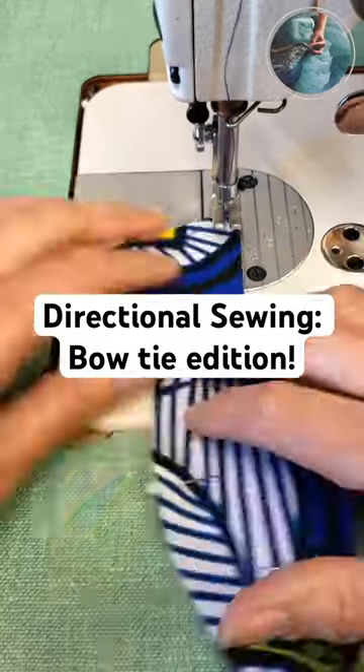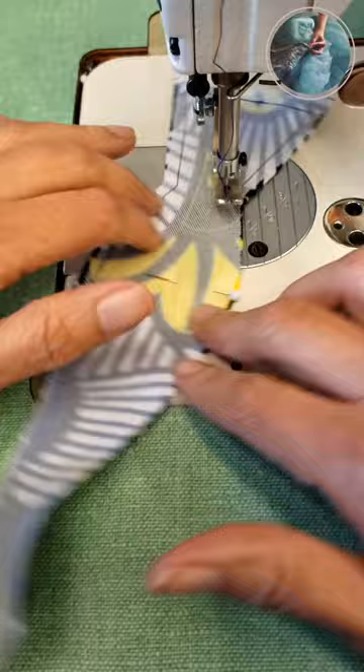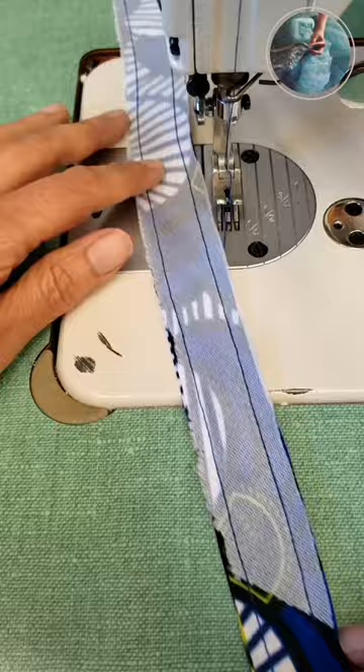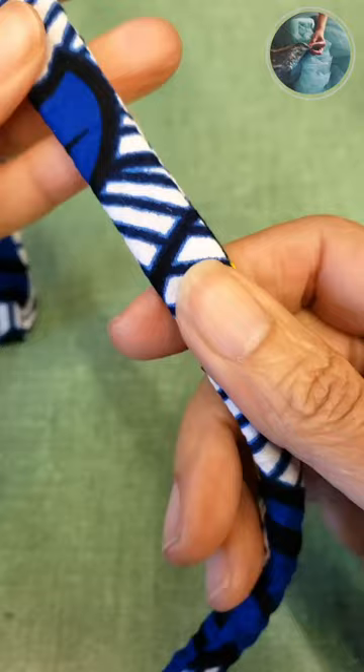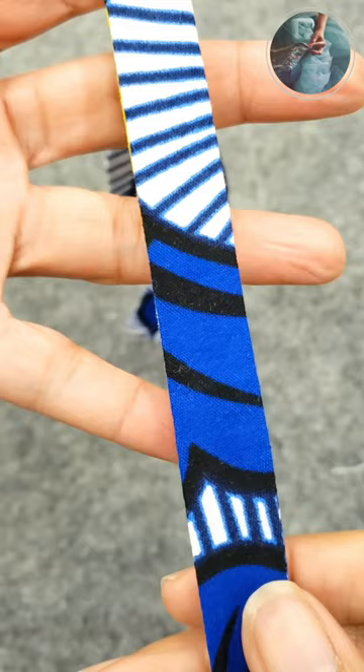I'm sewing these bow ties starting from the top to the bottom. When I sew one side, I start the other side the same way — from the top to the bottom. This is called directional sewing, and it's very important, mostly when you are sewing straps, to avoid one side pulling too much in respect to the other. And look at that — this is the result. It looks really nice, no pulling at all, it's all flat.